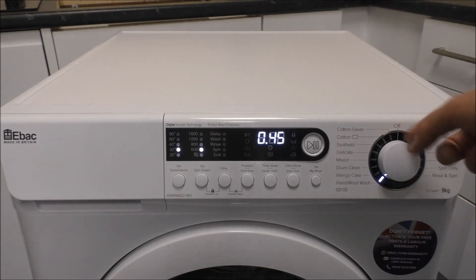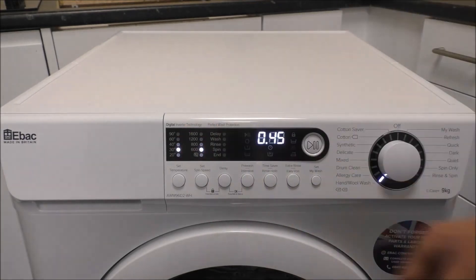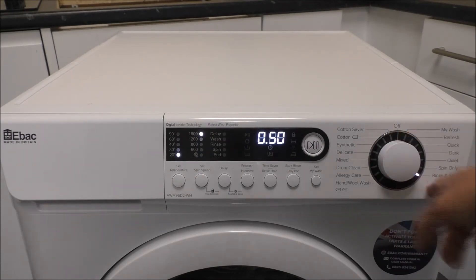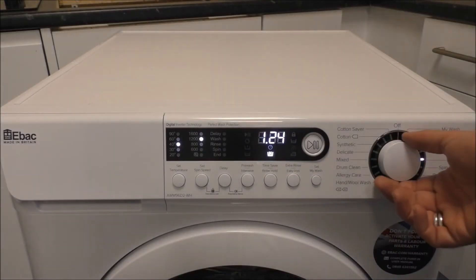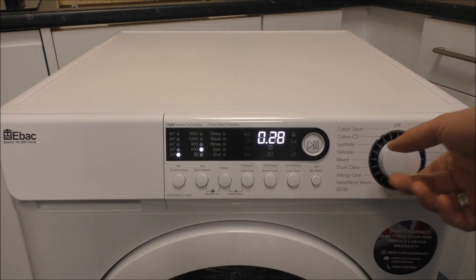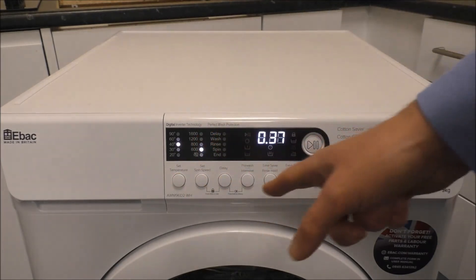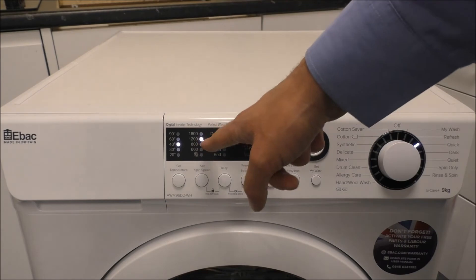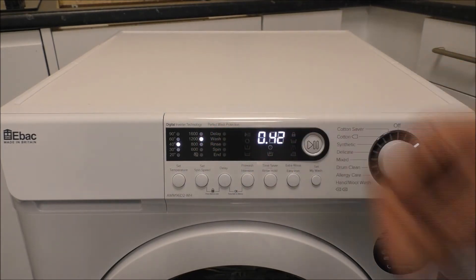You've got the fairly standard programs like the hand wash or wool wash — again that's just a low temperature. Some machines don't have a spin only or rinse and spin option, so it's good to see that on here. As you work your way around you've got the quick wash, which is very good. You can go up to a 40 degree and up to 1200 spin, so to do a wash in 40 minutes is very good.